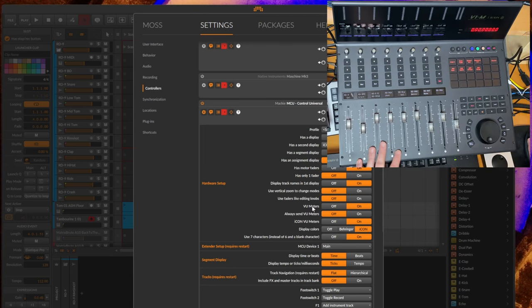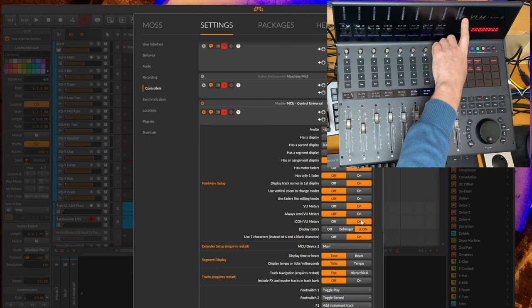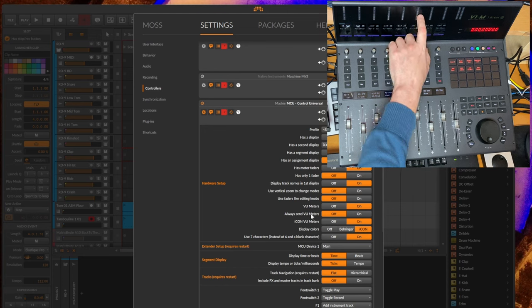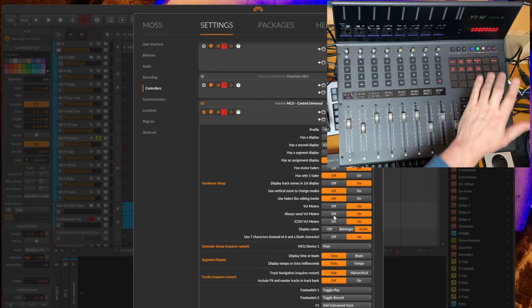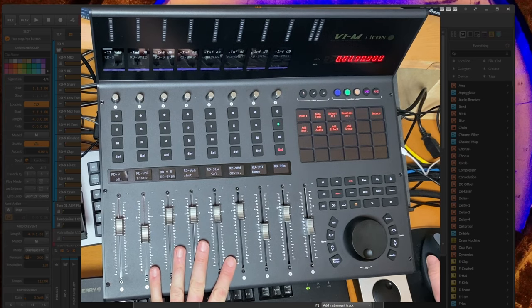Something new added that may also interest other Mackie protocol users is the VU meter settings. If you enable VU meters — the little LEDs up top — there are specific settings because some devices implement them a bit differently. For example, if you have a full display only, you need to enable this setting. To keep the master VU meters going, you also need to enable the iCON VU meter setting. Some devices turn them off when the LED value stays at 6666 and isn't changing — a weird quirk — but you can work around it here to send VU meters all the time.